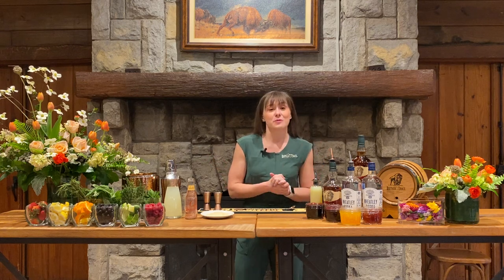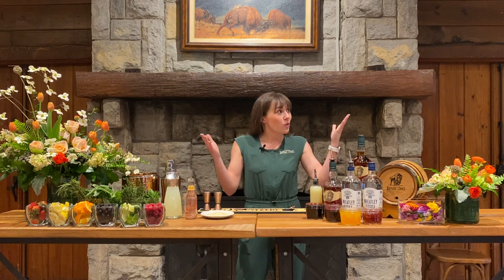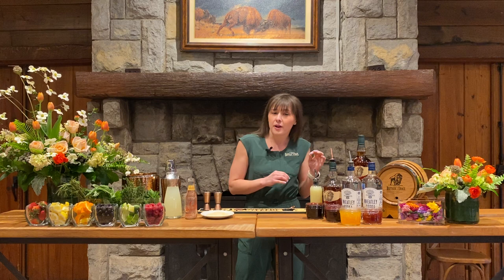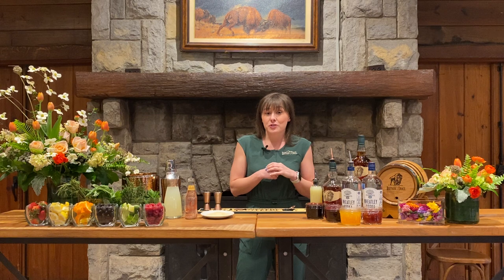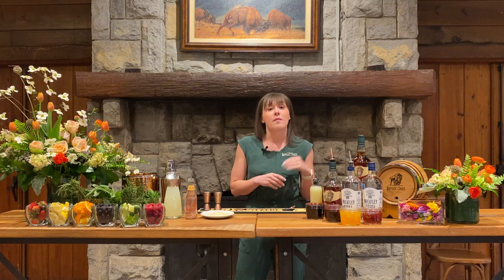Hello and welcome to Buffalo Trace Distillery and welcome to Spring Cocktails with the Trace. My name is Emily Doss. I am the Distillery Events Assistant here and today we are in the Elmer T. Lee Clubhouse. We've got some great things lined up today — we are going to be having a special guest joining us to make two different cocktails, very spring-like. We've got some fresh herbs, some fresh fruits. It's going to be wonderful and of course we want you to participate at home with us. You can follow along the recipes at BuffaloTraceDistillery.com slash events and we want you to post pictures of your cocktails at home on Instagram and Facebook tagging at Buffalo Trace Distillery with the hashtag Cocktails with the Trace.